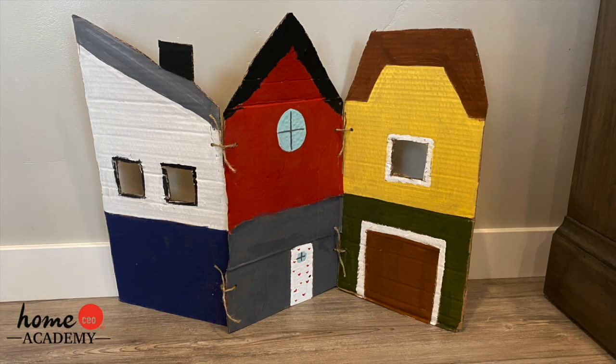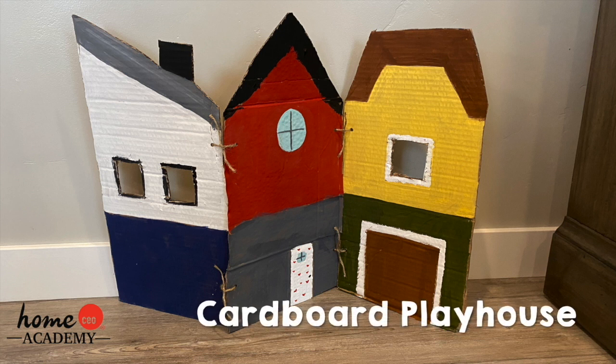Hello friends! Today we have a fun craft for you to complete with the help of your teacher or caregiver. We're making a cardboard playhouse.